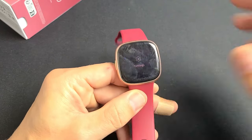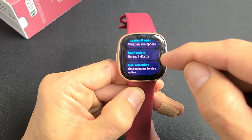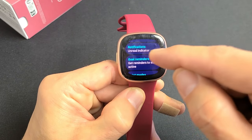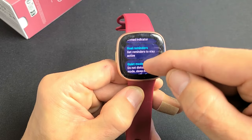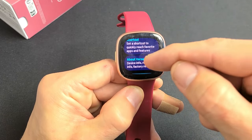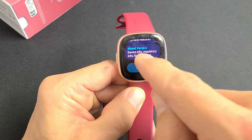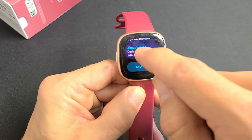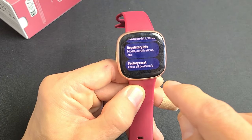Over here you have your settings: display, vibration and audio, notifications. I'll show you how to turn notifications on and off as well. You've got goal reminders here. And at the very bottom it says About Versa 4 — if you tap on that, you can do a factory reset right there if you ever need one.